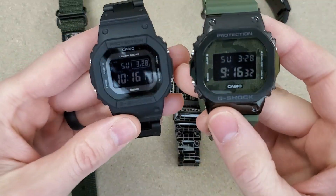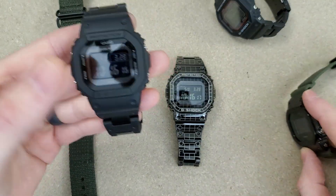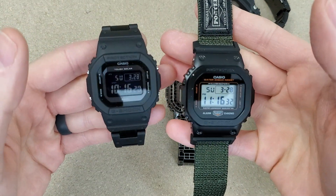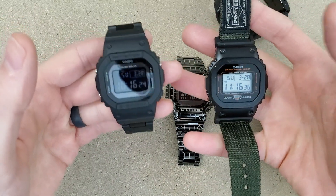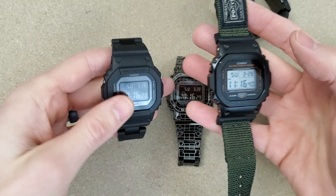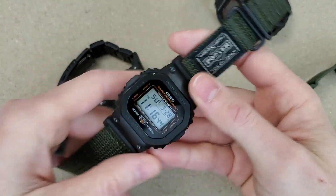I would highly recommend getting one of these on a combi bracelet — they wear so good. On negative displays: I like how they look, but legibility is not nearly as good as a positive display in all lighting conditions. If there's anything else you'd like to see, leave a comment and I'll try my best to create a video on that. As always, thank you for watching and I'll catch you on the next video.